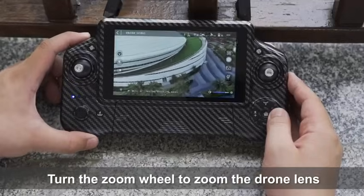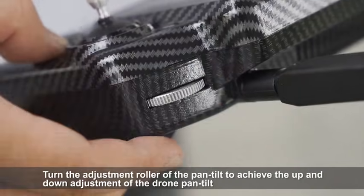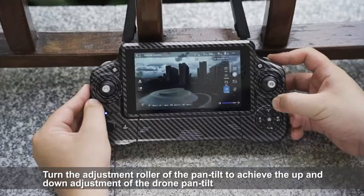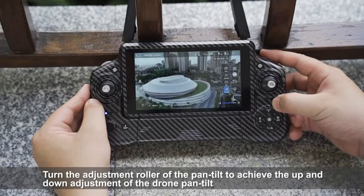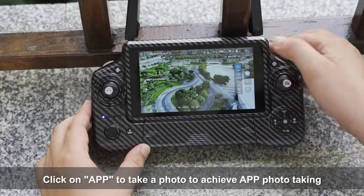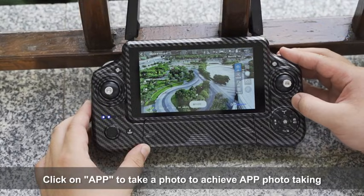Turn the zoom wheel to zoom the drone lens. Turn the adjustment roller of the gimbal to achieve up and down adjustment of the drone gimbal. Click on the APP to take a photo.